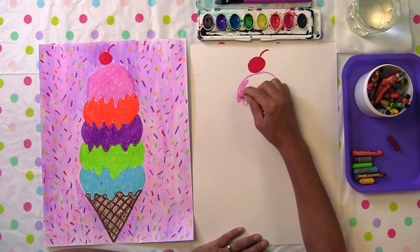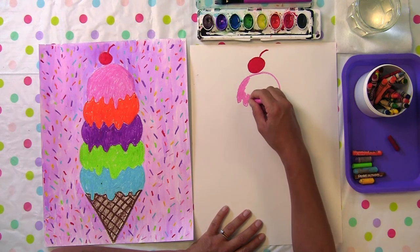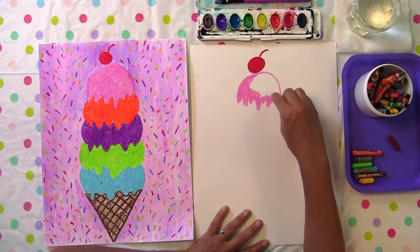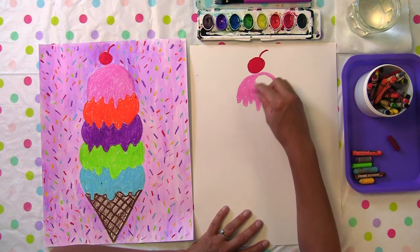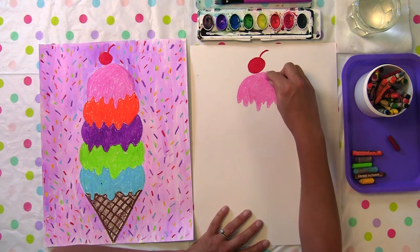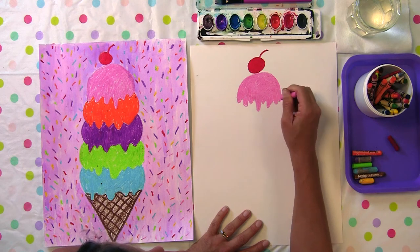Go ahead and shade in that flavor now. This could be raspberry, cotton candy, or strawberry — so many delicious flavors. Do your best to stay right in that space and press down hard. Shade in all those little drips so you don't leave any white spots open. This is my pink flavor.